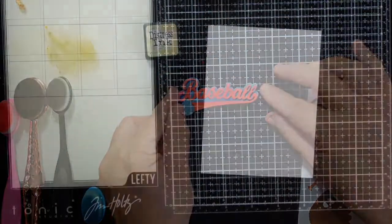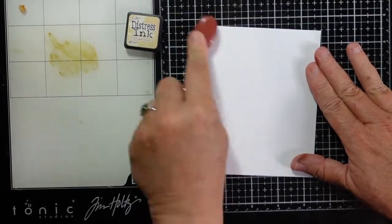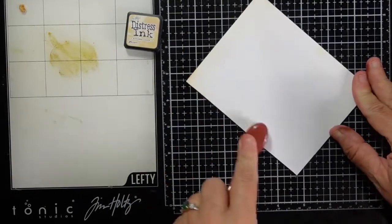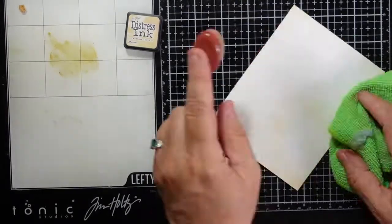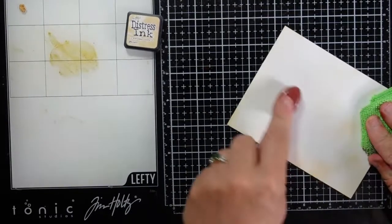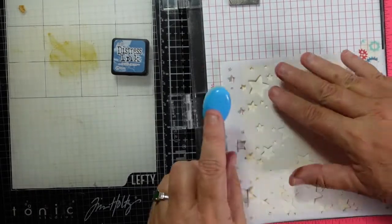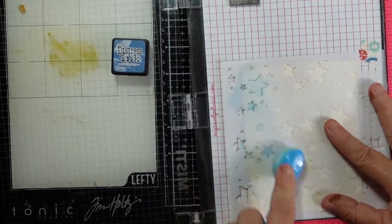I did bring in a star stencil — I thought stars would be perfect for this — but first I want to give this a vintage feel. My antique linen is running a little bit dry and I don't have one of my re-inkers with me, so I did the best I could for some ink blending, but once I get the background together and get the layered stars, it's really going to blend together nicely.